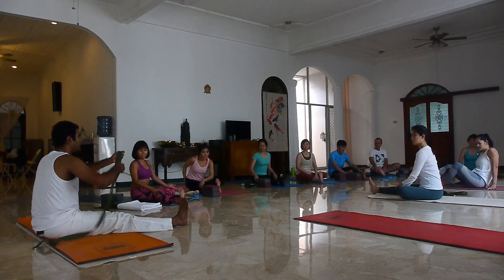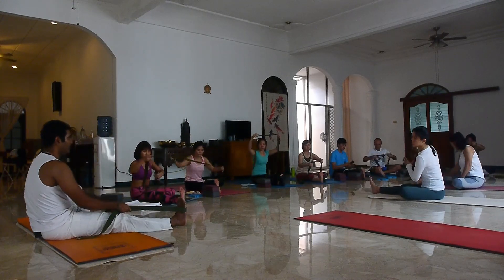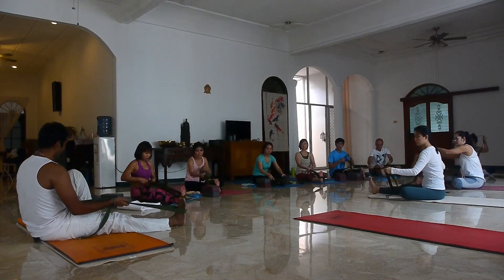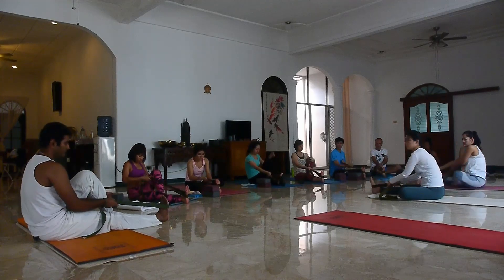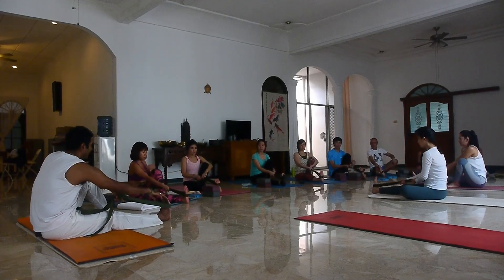We will use the strap here. Look how I am twisting the left leg up and keeping it straight like this. Flex your toes, point your jari kaki, and again flex your toes and point.